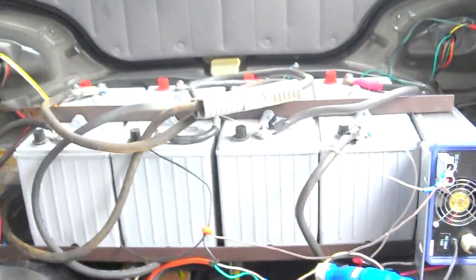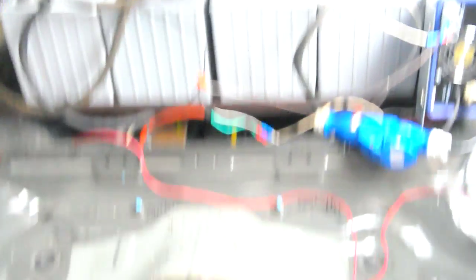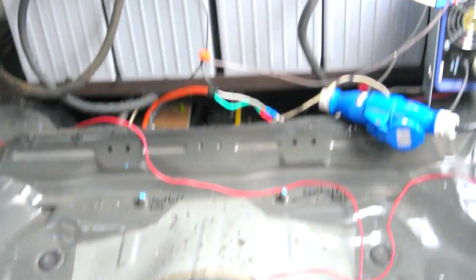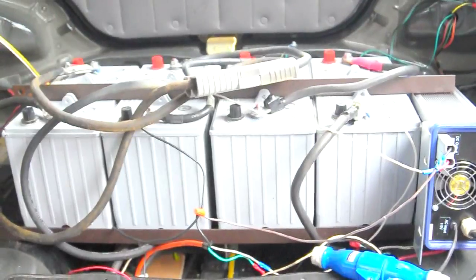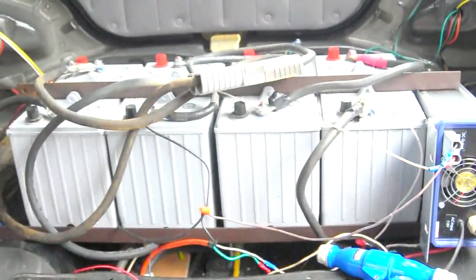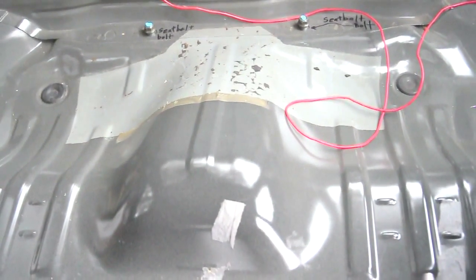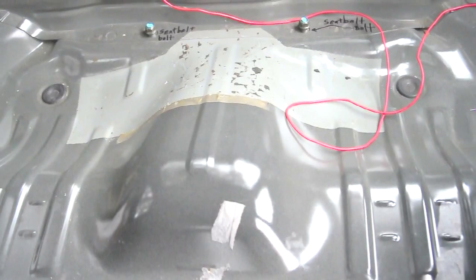My idea is to cut out this area here to be able to add four more batteries, only sunk down into the frame of the car. That way I'll be able to have four batteries in the way back, also sunken down in. Four batteries here gets me to eight, and then in the front of the car I'd like to have four more up there as well.